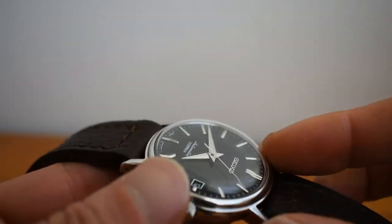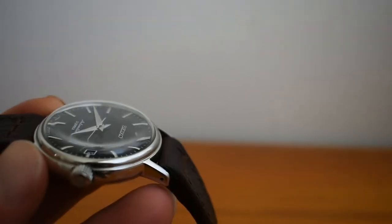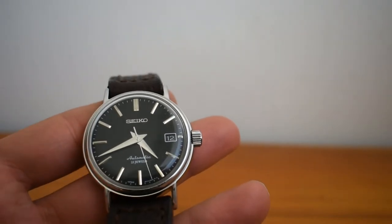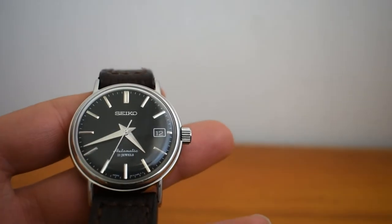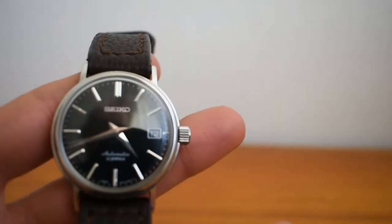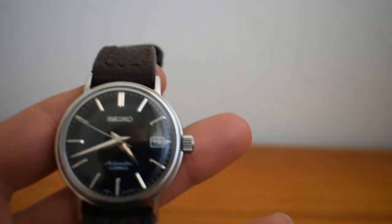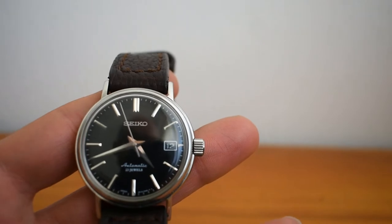Another con is that it has a Hardlex crystal. I love the vintage vibes the Hardlex gives it, but I would have preferred sapphire. Another con is the 6r15b variant — some say the d movement is the better of the four — but so far I've gotten good numbers on this watch. Another con is that it has only 50 meters of water resistance. I believe other Sarbs like the 033 and 035, which also have a dressy look, have 100 meters, so I wish this had 100 — but it's not a huge con.